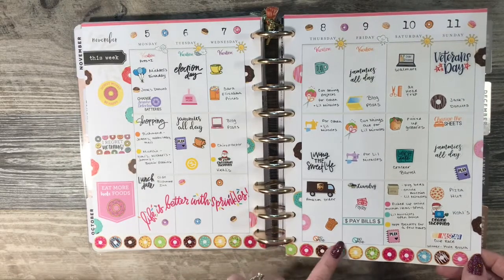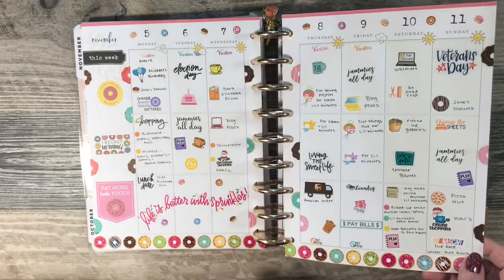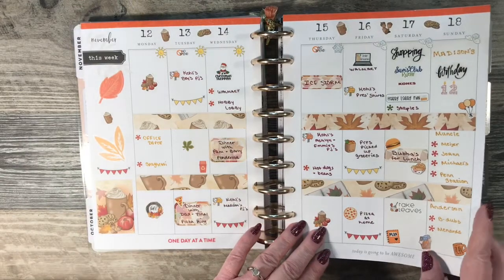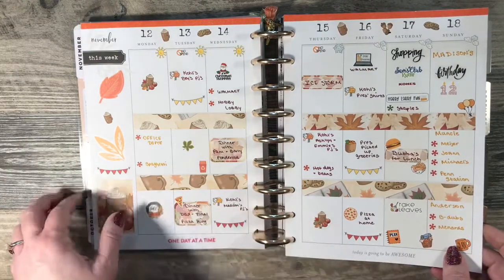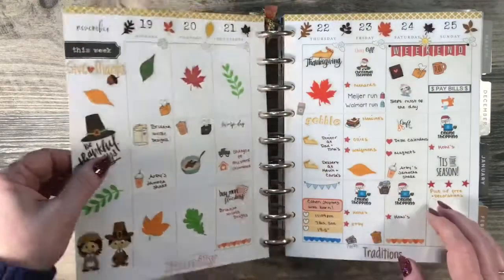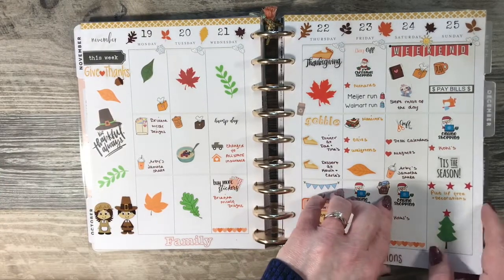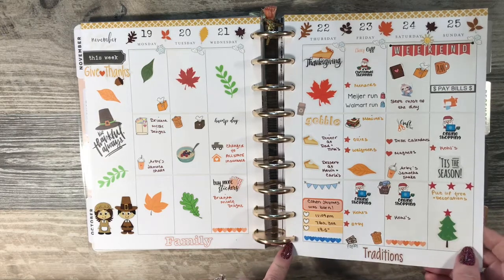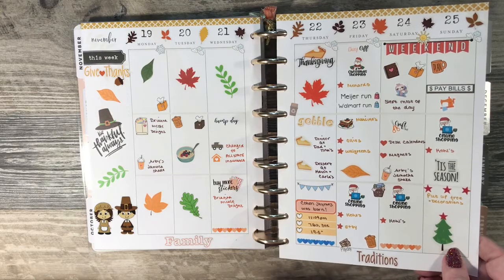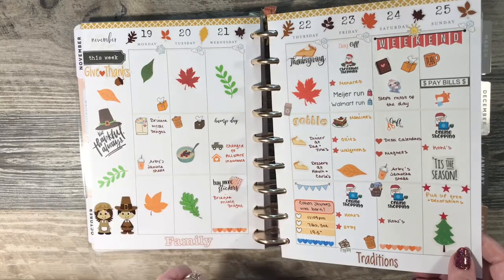I did kind of a donut theme here. This one I used more of that fall kit that I used a few weeks ago. Her kits are definitely worth the money, and she has her shop on sale 50% off a lot. She doesn't ship real quickly, but she's got good prices and good quality stickers. I received a sticker order from her that day, and I love Arby's Jamocha shakes.